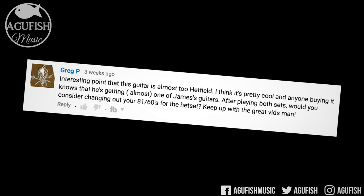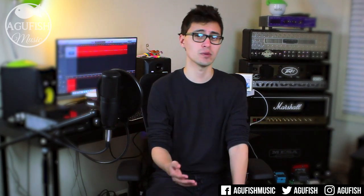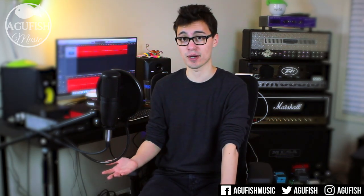After playing both sets, would you recommend changing out the 8160s for the headset? This one I've gotten a couple times. The short answer is no. If I already had an 8160 combo in a guitar, the headset is not so much better to warrant a $250 upgrade. However, if we change the starting point — like if I had an empty body or I was trying to change out passives to actives — then yes, every time I would go for the headset over the 8160. I think they're worth the extra 50 bucks.